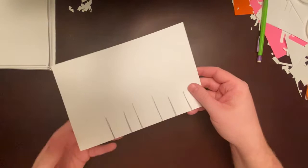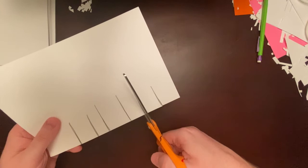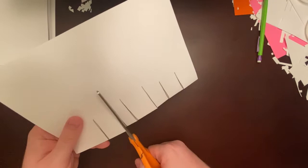Now we're going to take a pair of scissors and cut on all those lines we just drew. Cut to the end of each line and stop. Cut to the end of the second line and stop, and then we'll do that for all six lines.